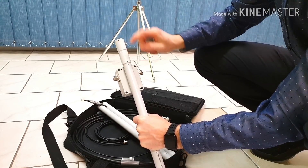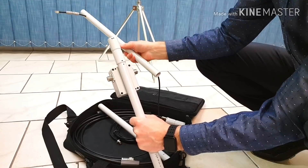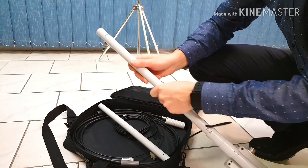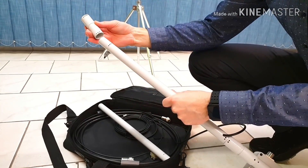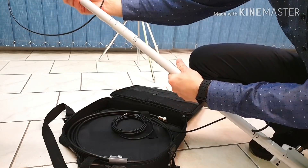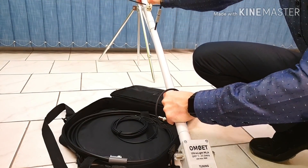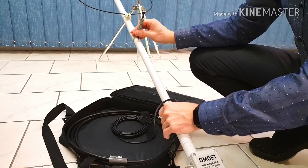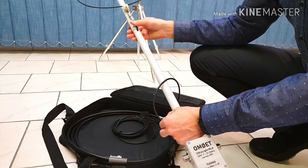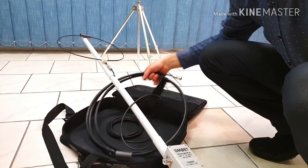Put each piece onto the pipe and find the matching number of dots — two dots here, three dots here, four dots here. The main construction is now in place. We now have to screw the coax inside to the connector, and the antenna is almost complete.